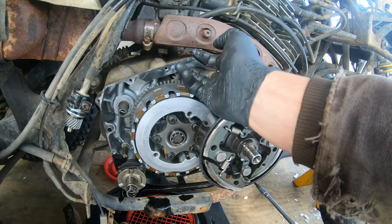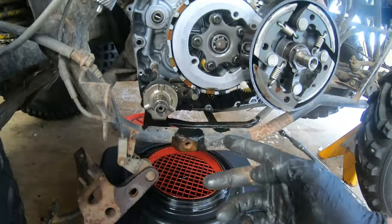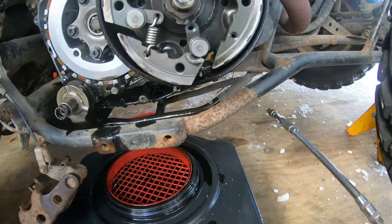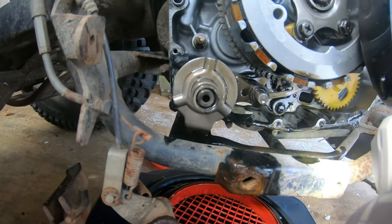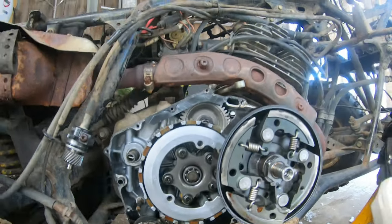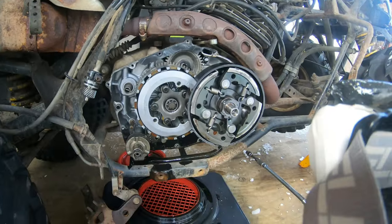Destroyed the gasket - we will need to do another gasket. But so far there's metal shards down there, goopy stuff. But that would do it.